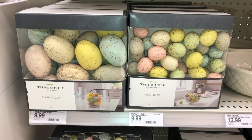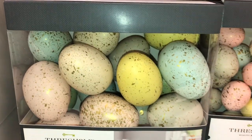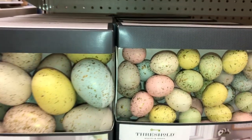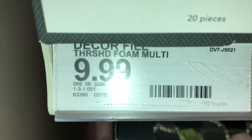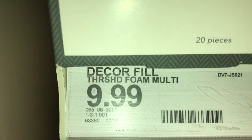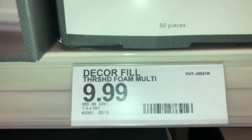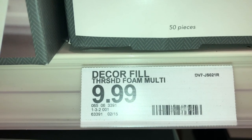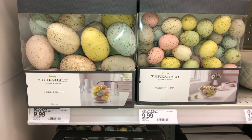Next up, they have these vase fillers — decorative speckled eggs. They have larger eggs and smaller eggs. The bigger eggs are $9.99 for 20 pieces, DPCI 065-06-3390. For the smaller eggs, there are 50 pieces for $9.99, DPCI 065-06-3391. You can see a big size difference between the two.